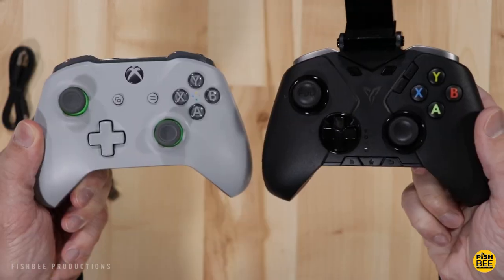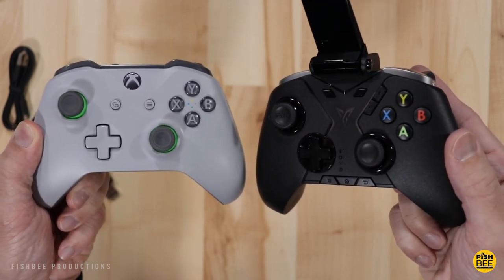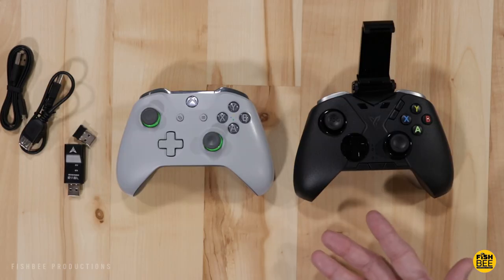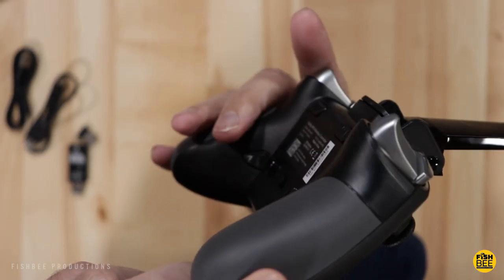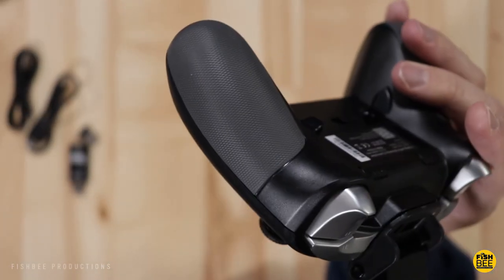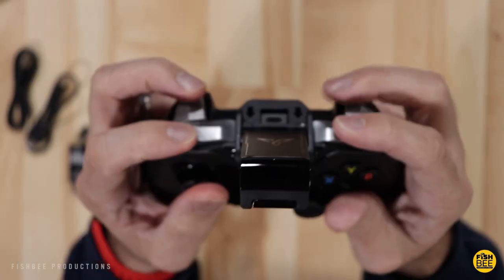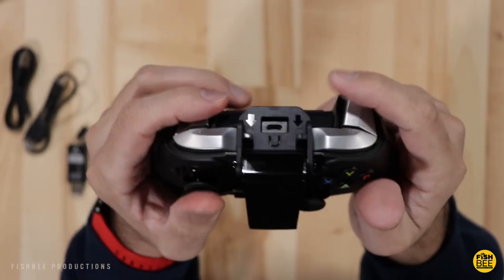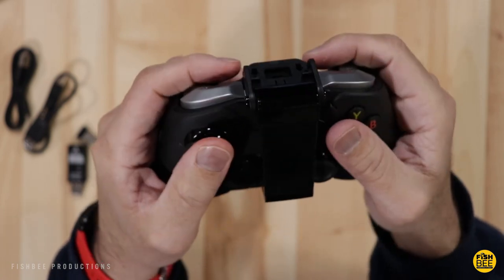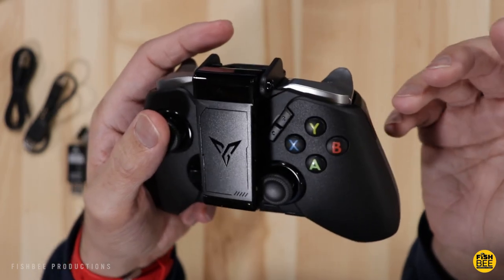Let's see if you notice any similarities between these two controllers — I mean, they're practically twins. This is essentially an Xbox One controller clone. It has textured rubber grips on the back so you're definitely not going to have any problems with it slipping out of your hands. Build quality-wise, this feels just as good as an Xbox One controller.